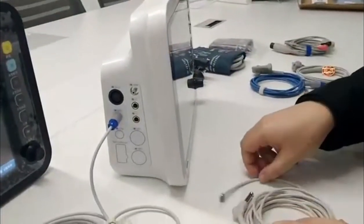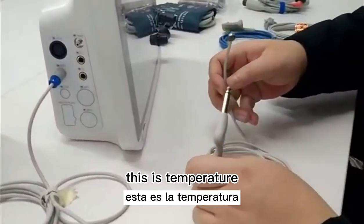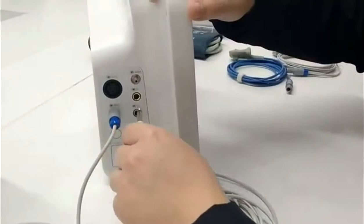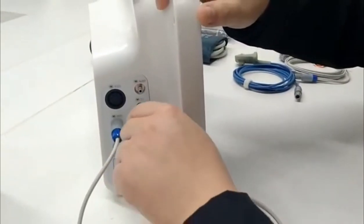This is a temperature probe. Temperature probe one and temperature probe two. Normally one is sufficient.